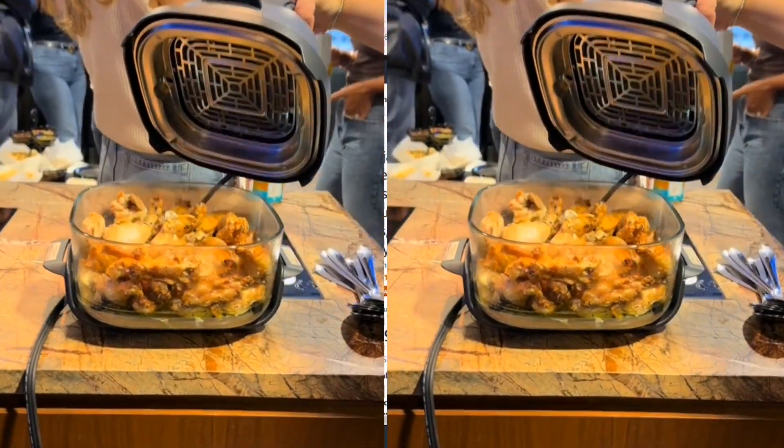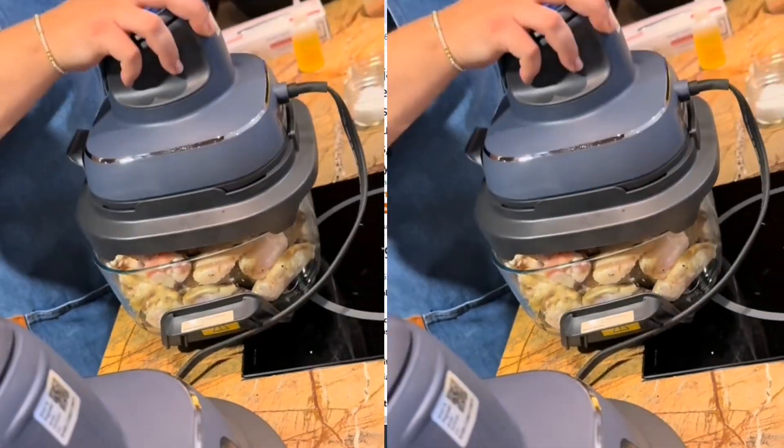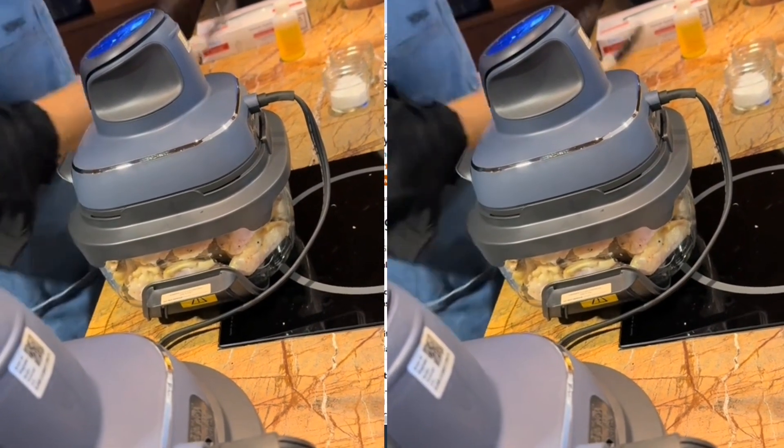Let's have a quick overview of the Ninja CrispI air fryer. If you need it, you can check out the link in the description to access it on Amazon. These are new products from Ninja.